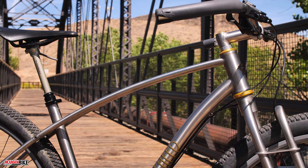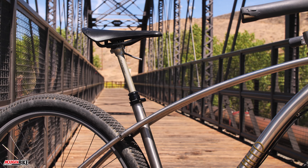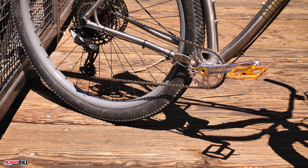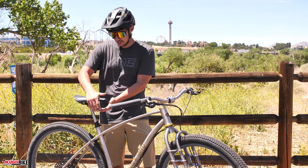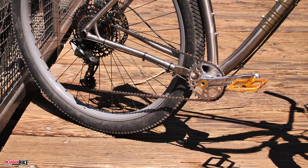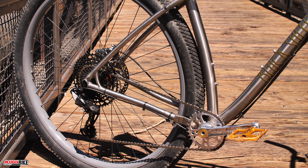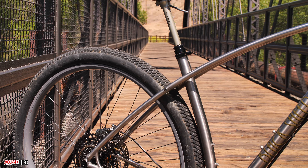The wheels are actually from a unicycle, believe it or not — big heavy-duty steel rims laced up to some White Industries hubs. The seat has a Thompson dropper post actuated by a custom-made lever allowing you to drop it and raise it. That lever's a touch hard to get to; you're kind of reaching under the nose of the saddle. But once you find that position and get used to it, it works pretty well.